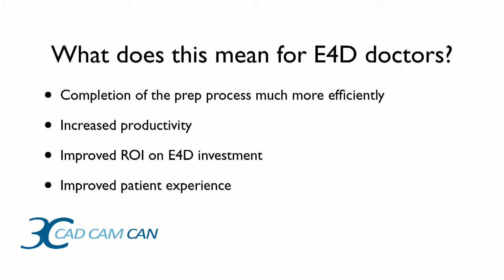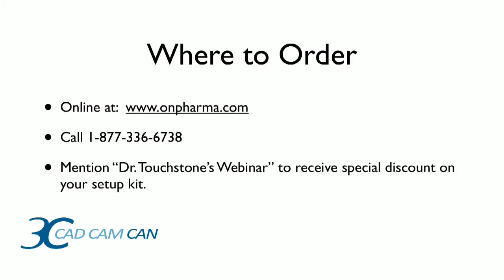It's not just about the technical aspects of what we do, but the patient experience as well. With the Onset Approach we can increase trust and improve the experience for the patient. We're going to complete the process more efficiently, increase our productivity, improve our ROI, and definitely improve the patient experience. If you're curious about how to get involved with using Onset in your practice — it is available in the U.S. only — those are the ways in which you order it, and if you mention this webinar you'll receive a special incentive on your first kit. Thanks for your time today, and I look forward to seeing you again next week for yet another time-saving tip.